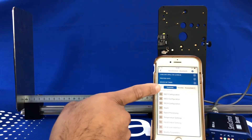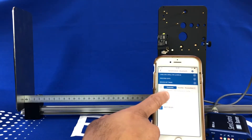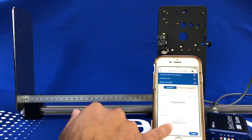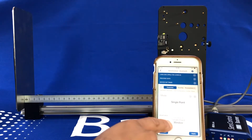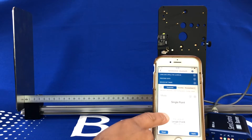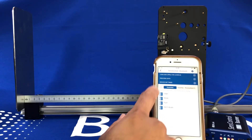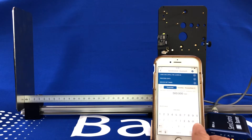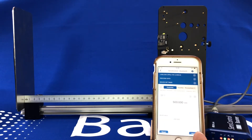So we go to device settings, go to the switch point configuration, and you can change the logic from normally open to normally closed. Also whether you want it to be a single point distance switch or a window switch — we'll keep it a single switch just for ease. You can set the set point of where you want it to switch. For our example, let's change it to 200mm and apply. That's now been sent to the sensor.